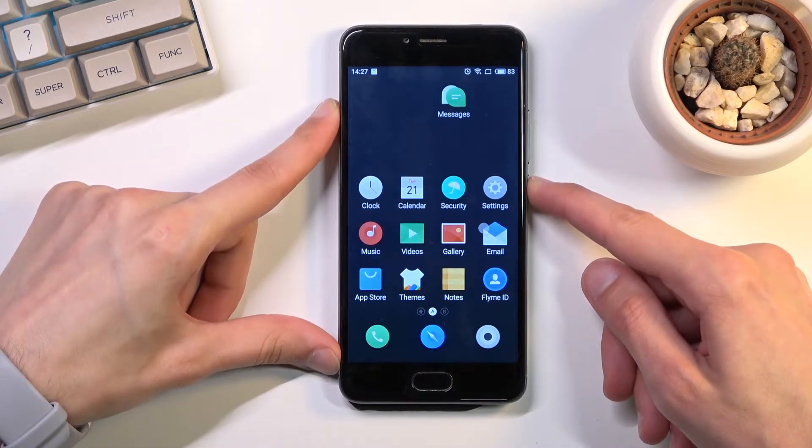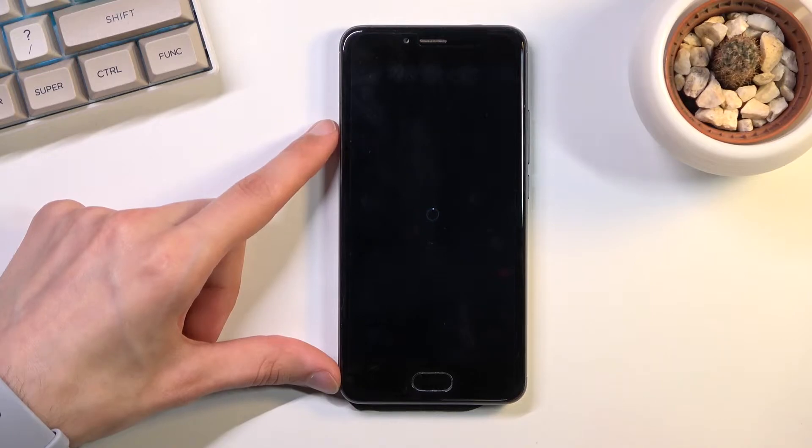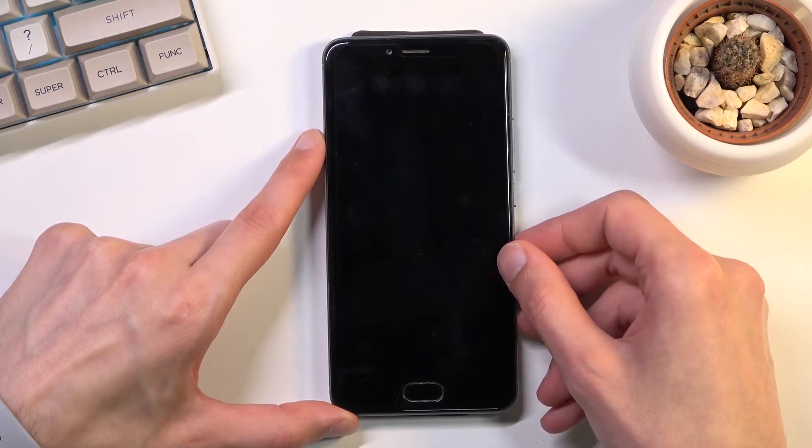To get started, you'll want to hold the power key and select power off. Once the device turns off, hold the power key and volume up at the same time. I'm just waiting for it to turn off.